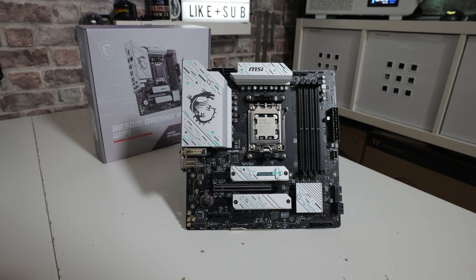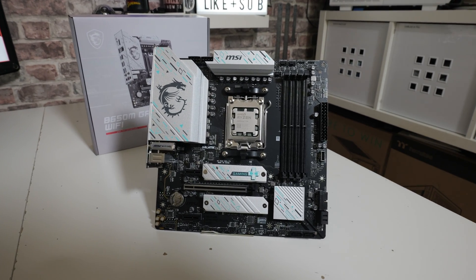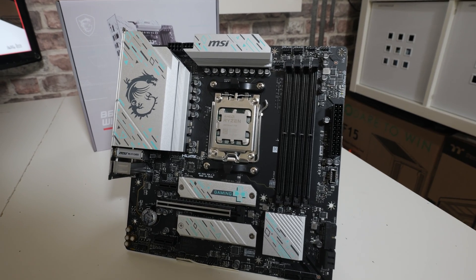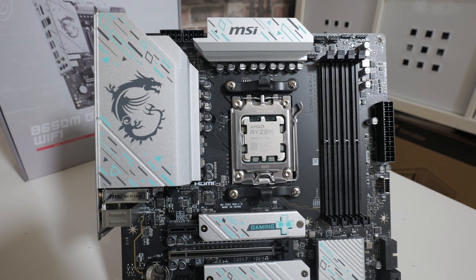There are a few things on this board which are missing, but in my opinion aren't really necessary — though ultimately that'll be down to you to decide. Today we're going to do an unboxing, talk about the motherboard, what's included, what it's suitable for, and then you can make up your own mind whether this is going to be suitable for your next purchase.